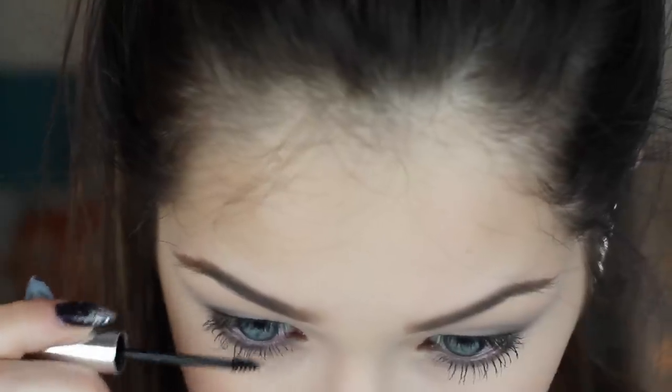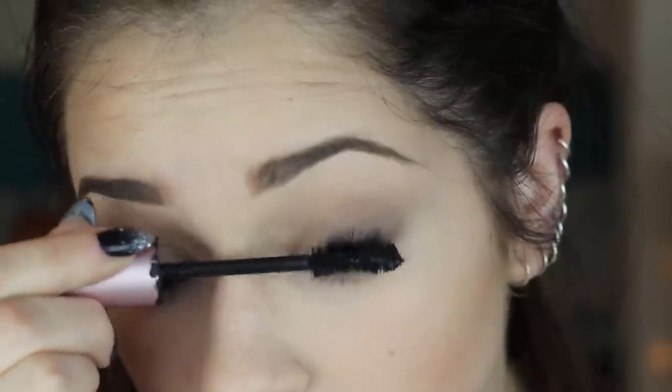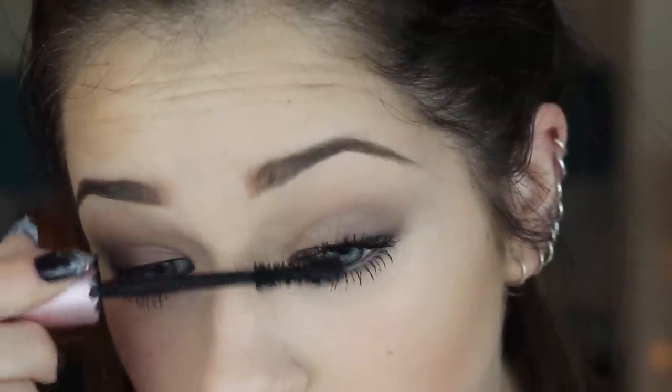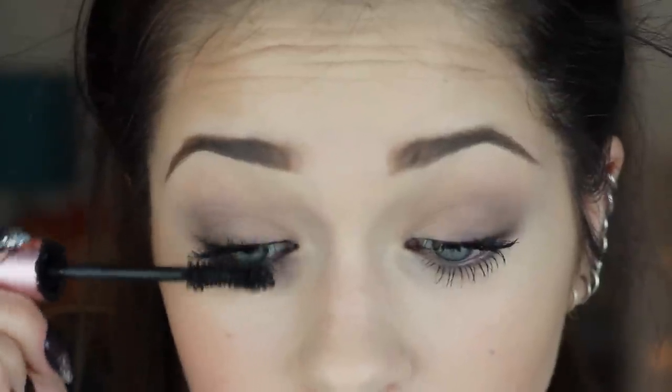Now I'm going to apply my mascara and I always start off with my lower lashes — this is the Clinique Stay All Day Bottom Lash Mascara and it's also waterproof so it doesn't transfer, which is awesome. Then I'm going to move to my upper lashes and use my favorite mascara ever, which is the Too Faced Better Than Sex Mascara.